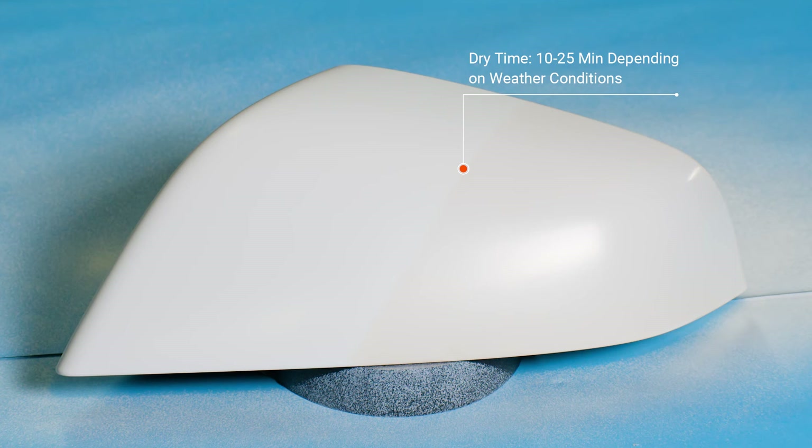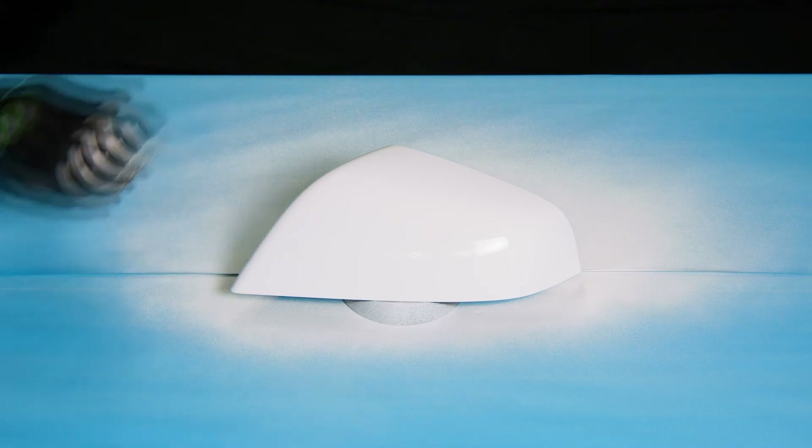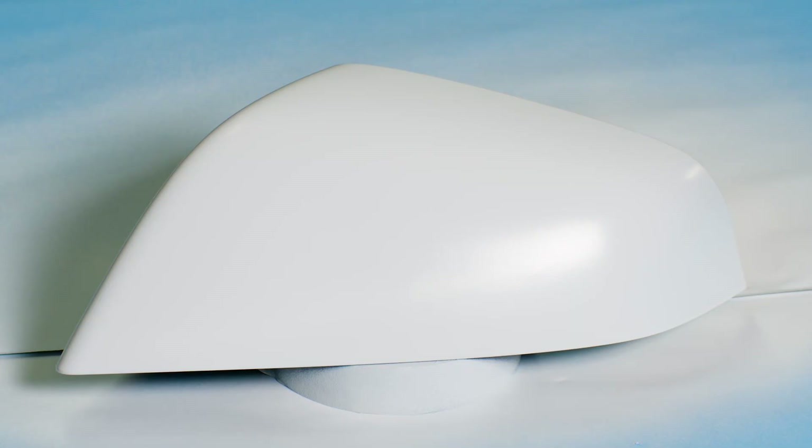That will ensure that the fan spray is even and uniform across the entire piece. Once the first coat is dry — which is usually about 15 to 20 minutes, or when you have a uniform matte finish — you're ready for the next coat. Now that we have good coverage, you can see both sides are the correct color.